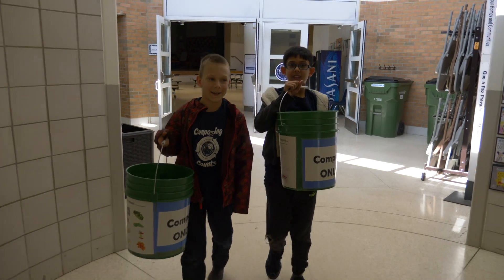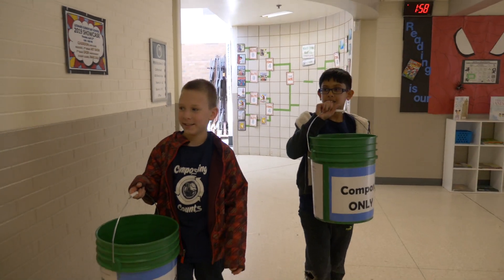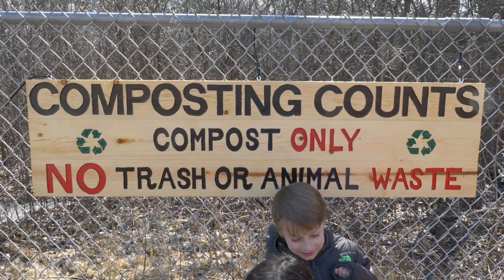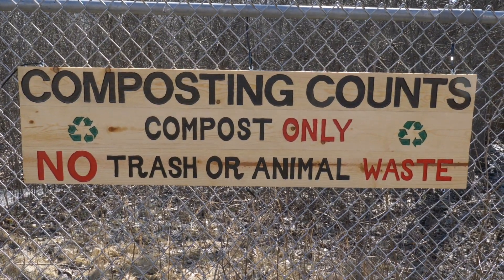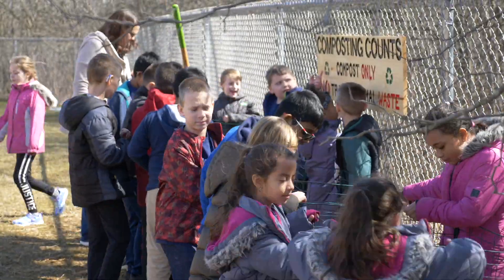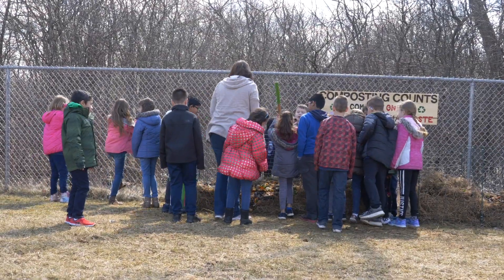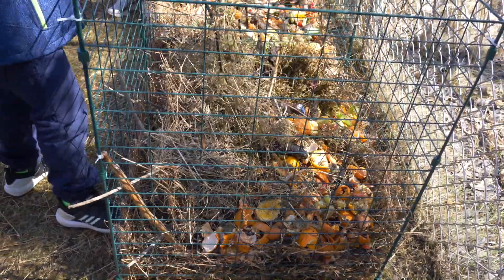Starting in second grade, Ms. Stern told us: how could we make the world a better place? Half of the class said we should recycle more, and then she said we should compost, and then we did. I hope it goes up, up, up and away to all the districts that are in Michigan, because then we will know what will help our earth.